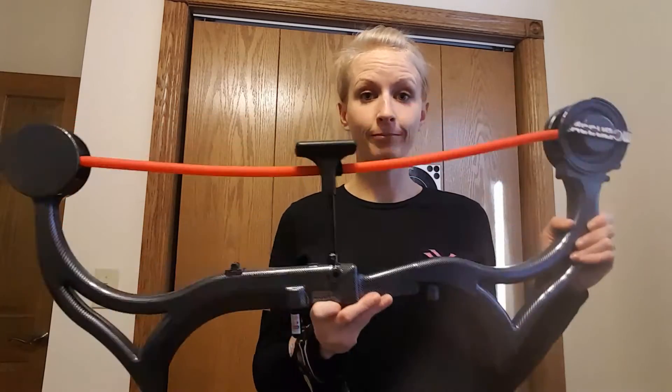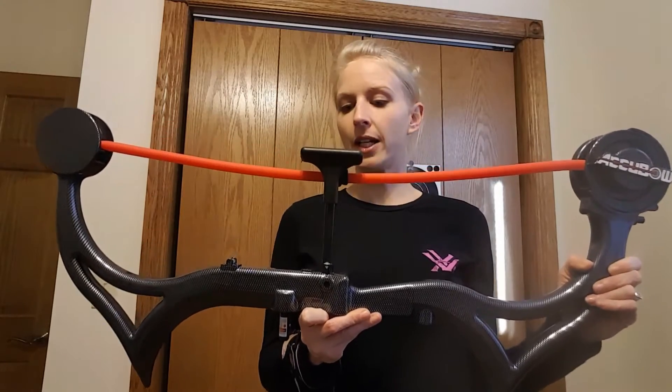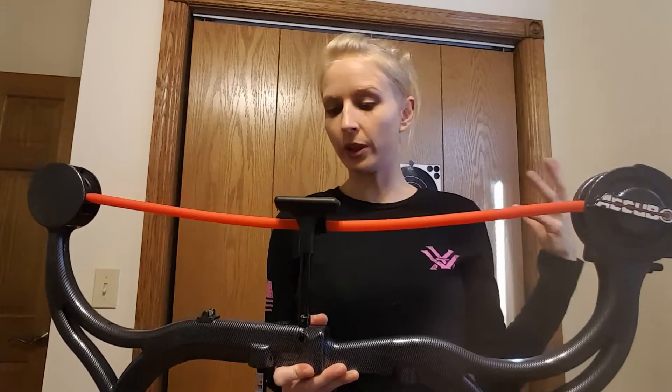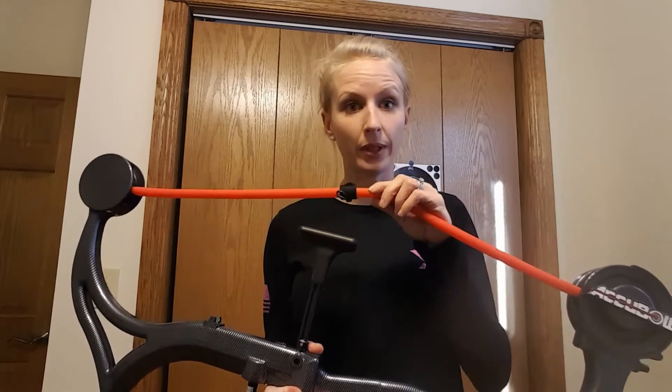Hey guys, Melinda here. I just wanted to go over and demonstrate the AccuBow and what it all entails. Here's the AccuBow — it's basically an archery strength training aid to help with building your muscles and helping with your stability.